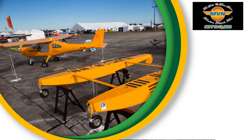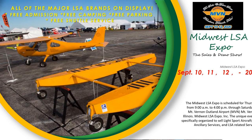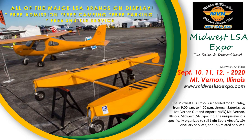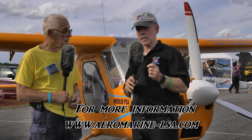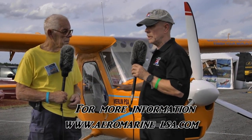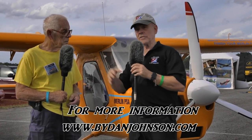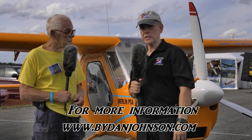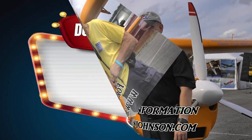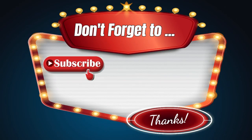For information about the airplane, to purchase it, or about the Electro — another airplane the company sells — go to aeromarine-lsa.com. You can find more about the Merlin, about my flight with Jay and his RV-9 some years ago, and many other things in the affordable aviation space at BuyDanJohnson.com.